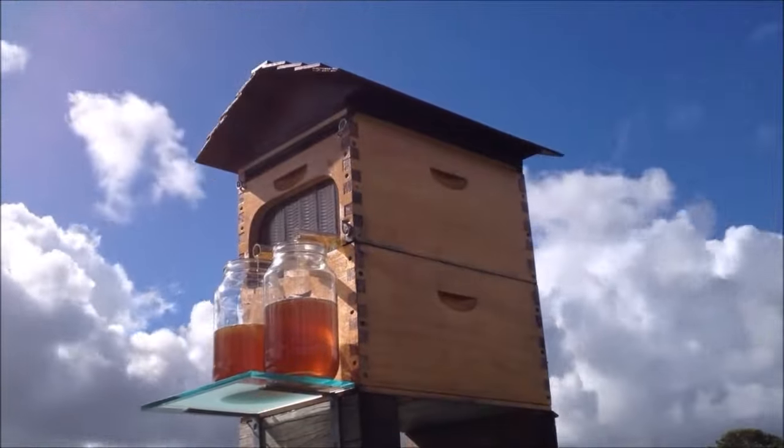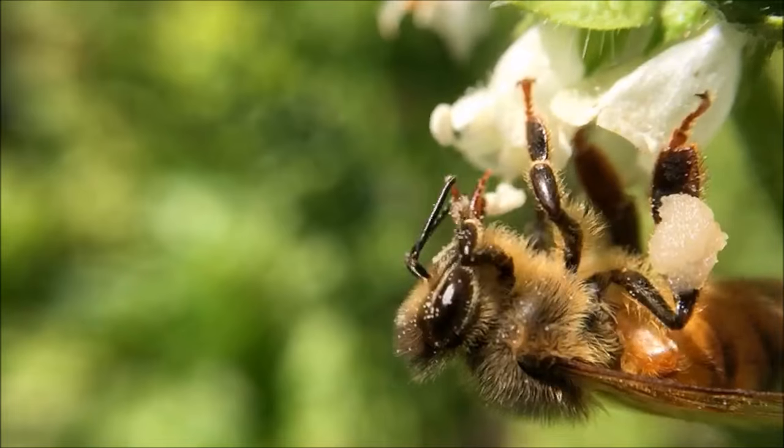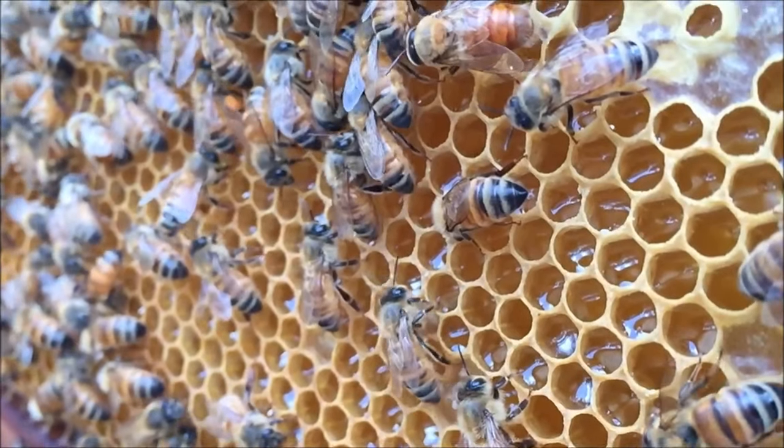We have evolved alongside the honey bee in a symbiotic relationship. We care for them, they pollinate our crops, and of course, make lots of delicious honey.